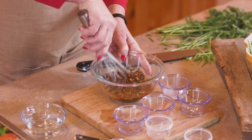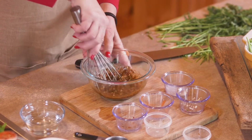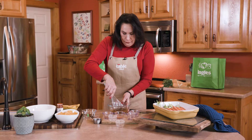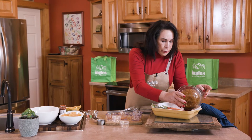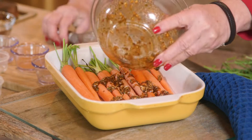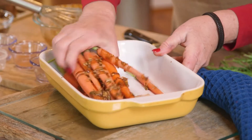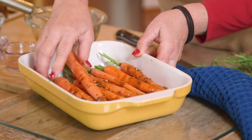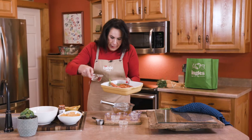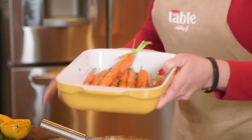So you want to mix this all together. Wow, it smells so good. These flavors really bring out the carrots, and you can pair this with a lot of different things like chicken, pork, anything like that. So what we're going to do is cover the carrots with this paste and get it all in there, making sure the paste gets all over the carrots. I like to put about a half cup of water in my dish so it doesn't stick in the oven.